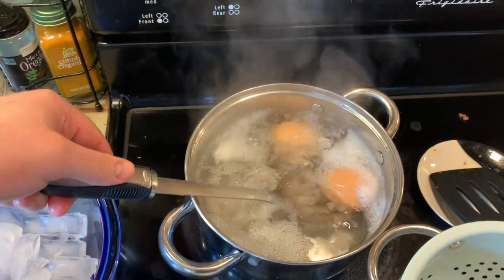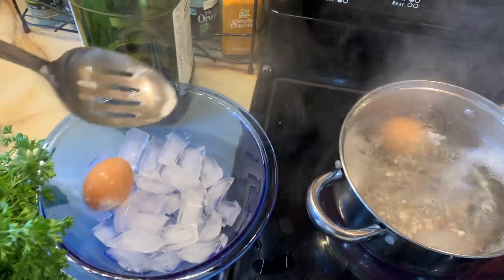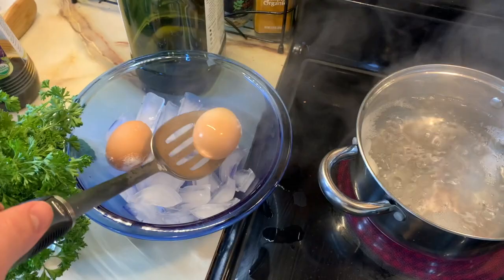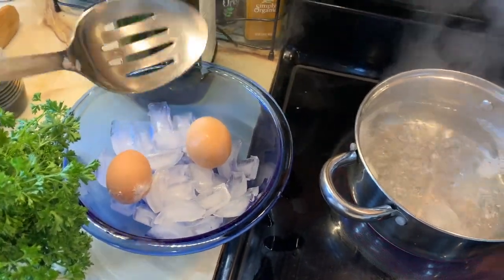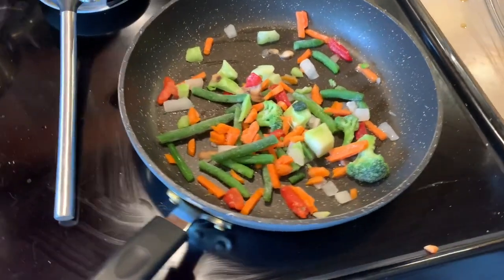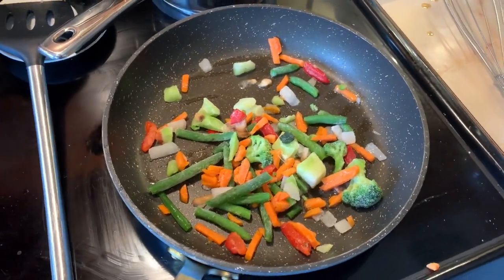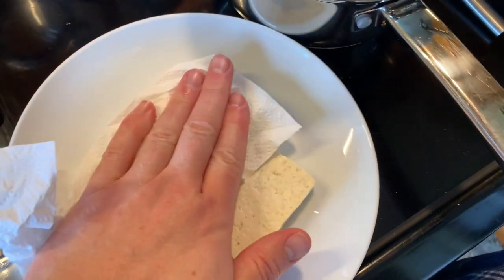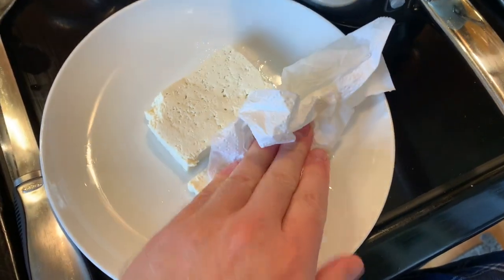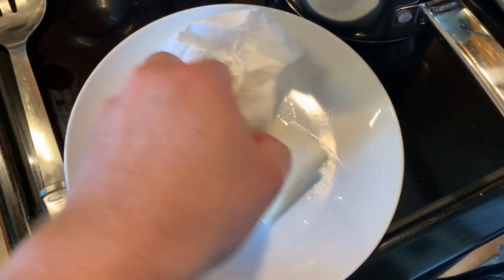My eggs are done. I'm going to go ahead and take them out with that slotted spoon and move them over to an ice bath. Looks like one cracked — that's why I had two of them in there. I'm going to let them sit in the ice bath so I can start de-shelling them. I got my veggies in the pan now, they're going to start to sauté up. While that's going, I'm going to start cutting up my tofu. With tofu, you want to pat it down to get all the excess water out. If you don't do that, it's going to have a hard time frying up and you'll struggle getting a nice crispness to the texture.